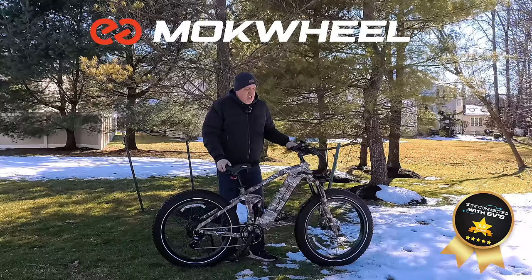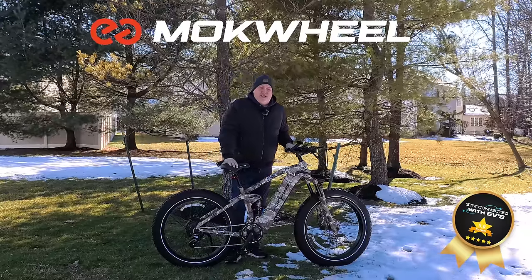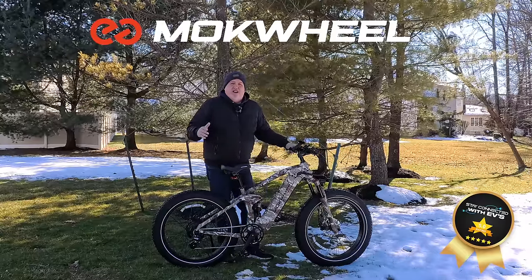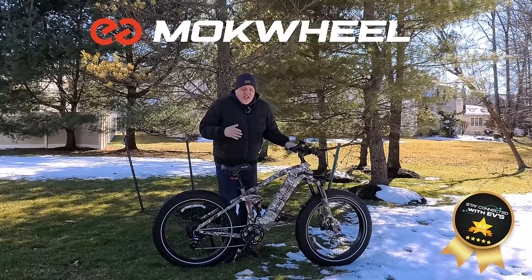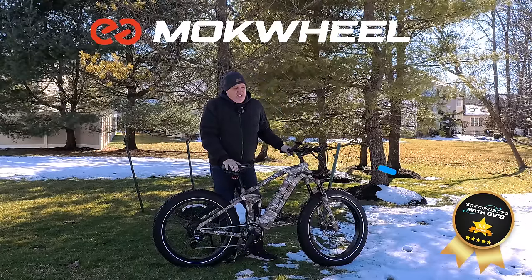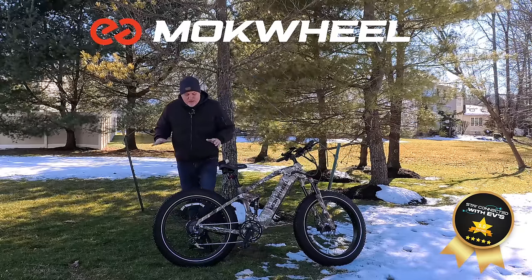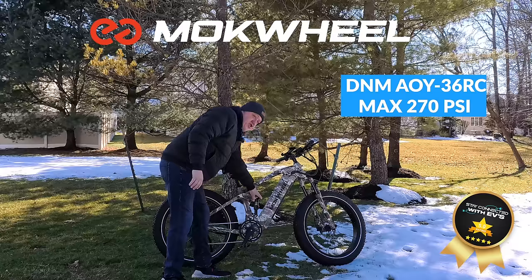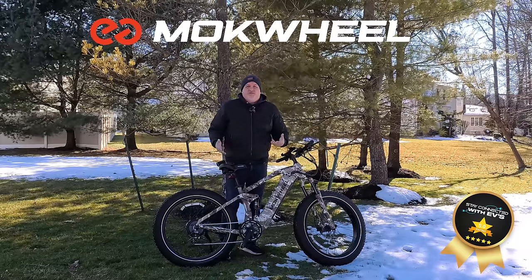Looking at the bike again — I'm six foot two and it's a big bike, but the weight is not big. Range depends on how you ride, especially with a torque sensor. You can get anywhere between 50 to 80 miles on a charge — though realistically 40 to 60 miles is more likely. It's a big beefy 48-cell Samsung battery and it definitely packs a punch. The DNM shock in the middle is adjustable, which I really like.